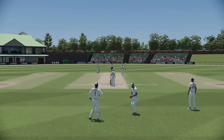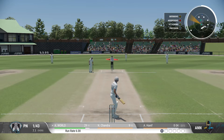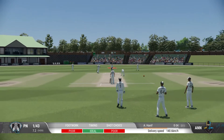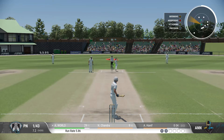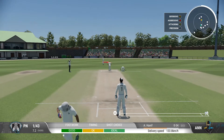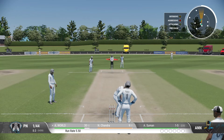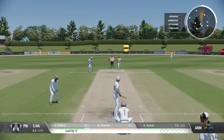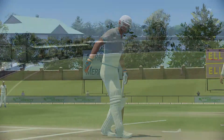Misses out there on the short and wide one. That's wild — nothing elegant about that shot, just not timing it at all. That's poor play. Straight to the fielder — this should be close. Threw the hands at it, somehow missed everything. Just threw the shot too early.